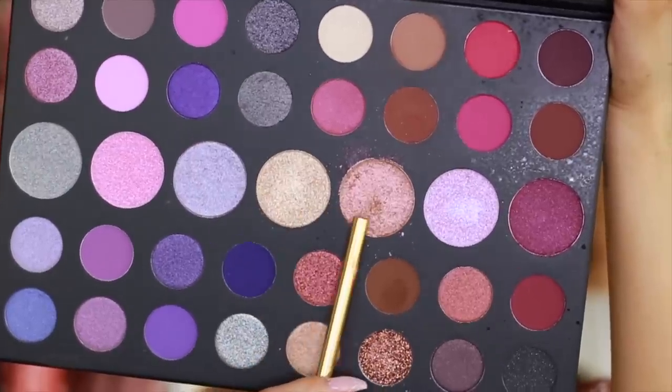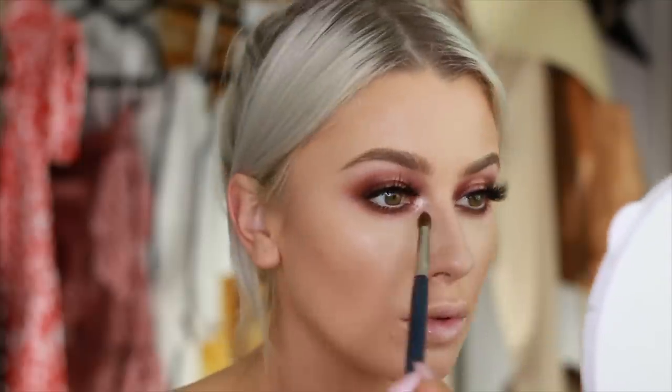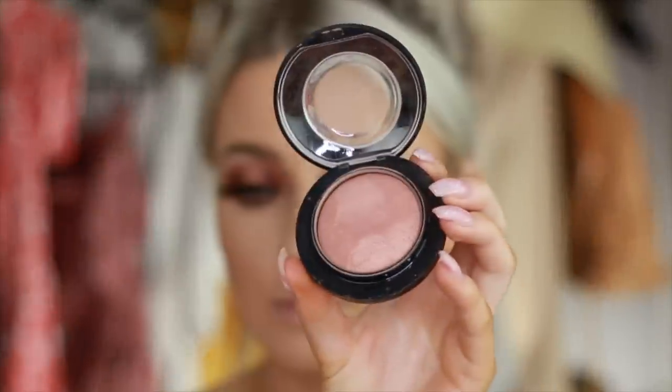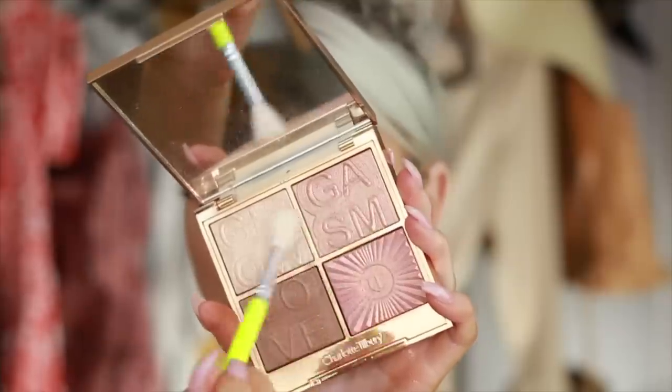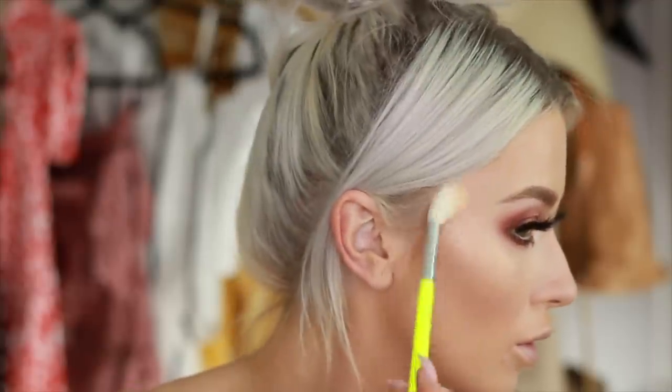Now I take these two shades together and use that for my inner corner, just to add a little pop. For my blush, I'm taking my Warm Soul from MAC, just to add a little bit of color. And in with my favorite — I've been wearing this so much lately. This is my Lightgasm palette from Charlotte Tilbury, and I mix the two light shades to highlight all over.